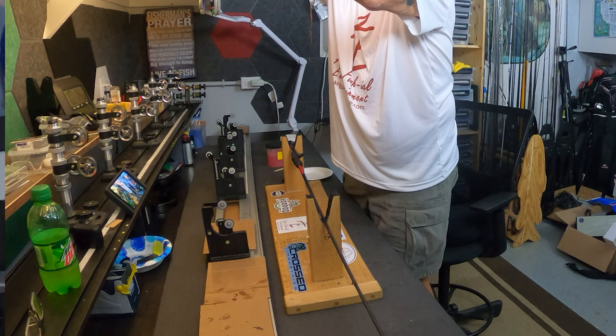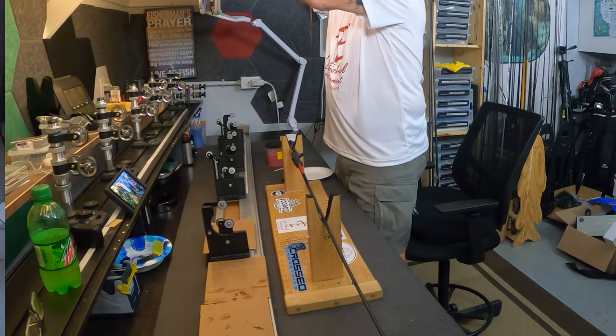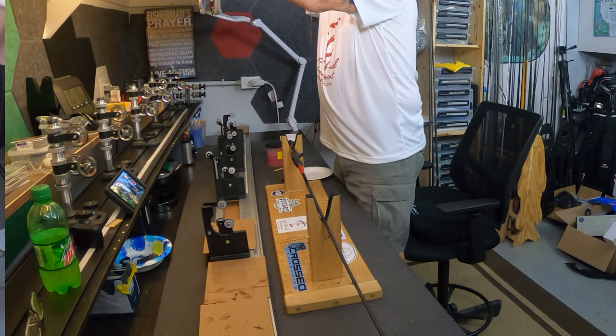Like I said, this is a working rod shop with some cameras in it — this is not a film studio, although I try. We've got some improvements coming.